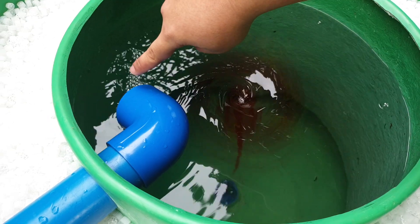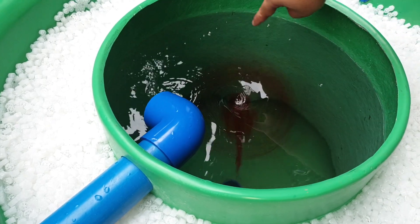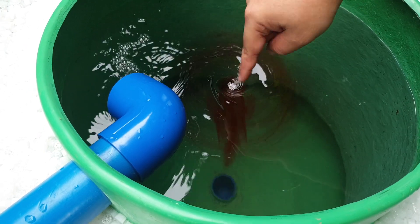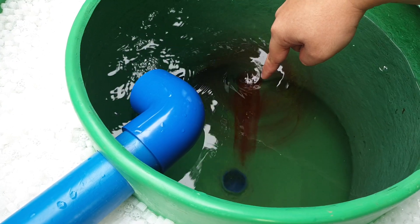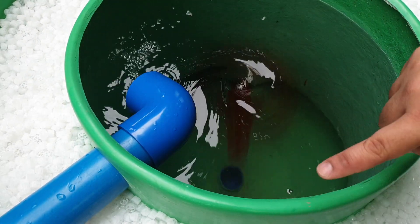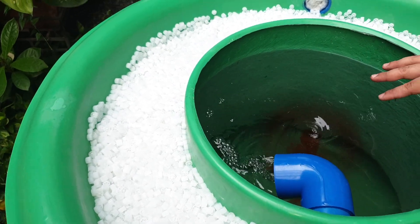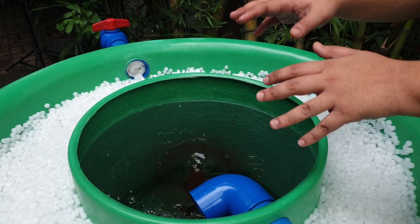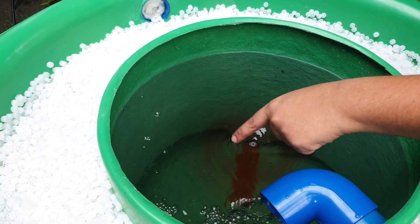Water from the airlift is diverted to a tangential flow. When it reaches the center, it creates a vortex. It goes down until it reaches the bottom drain, and from the bottom drain it travels back to the airlift and back to the elbow. The vortex is a very efficient way of drawing air from the atmosphere and dissolving it into the water.